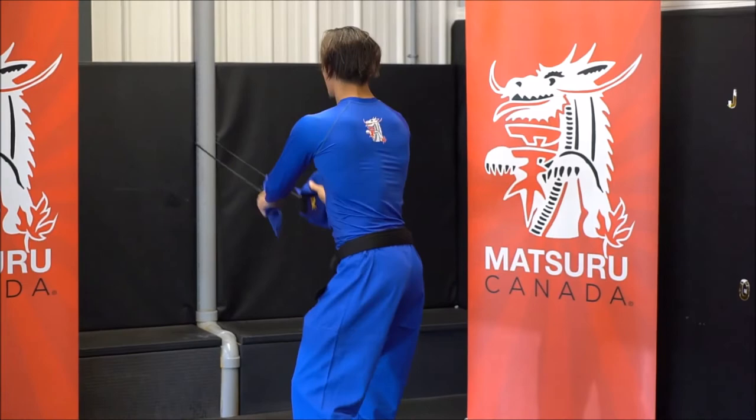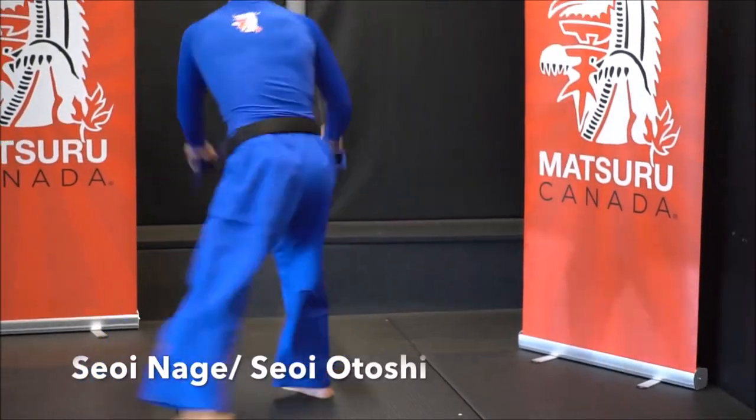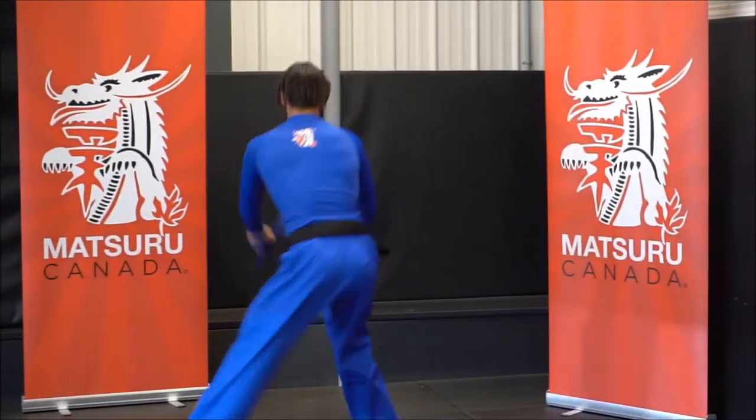Hi, this is Shadi and this situation sucks for all of us. Most of us, I'm sure, cannot go to training anymore and it really is a bad thing. Without training, a lot of us would not feel as good — the quality of life would just go down. So I'm proposing a few things you can do while you're at home or in your backyard or wherever you happen to live.